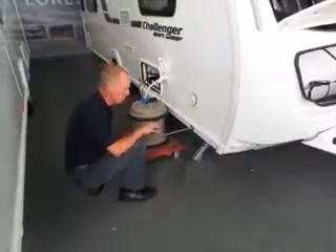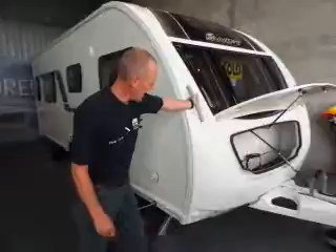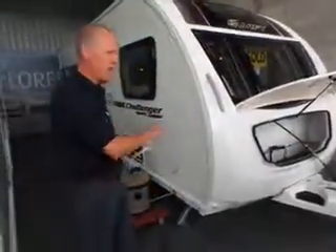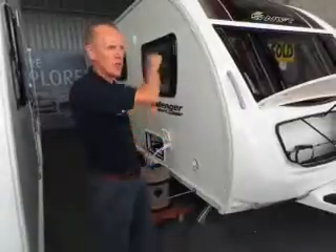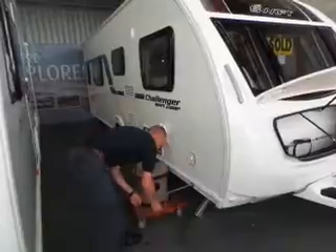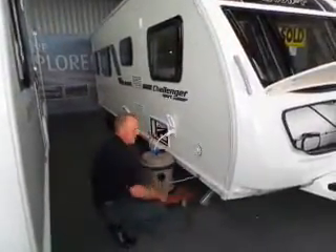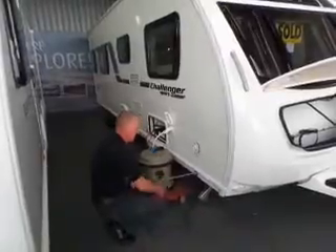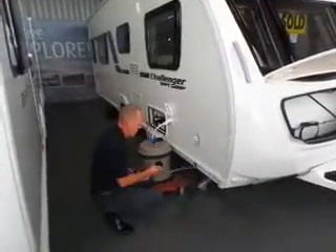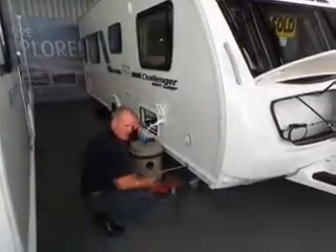Once it's touching the ground, do the same on all four legs. There's still a bit of movement so just half a turn again - go around, half a turn again until it's solid. Once leveled and the legs are down, we can start connecting things to the caravan.